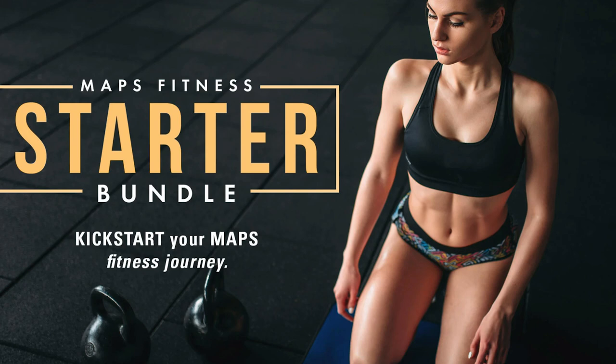Our next caller is Lex from Georgia. How can we help you? So I originally was just going to give you a little bit of my background and then ask y'all what MAPS program to get. But I got a little impatient and I went ahead and bought the starter bundle. I'm currently about to go into phase two of Anabolic and also doing the No BS Six Pack Formula. My question would be how to format the programs and select the foundational workouts and trigger workouts from Anabolic with the No BS, and then maybe where to go from there.